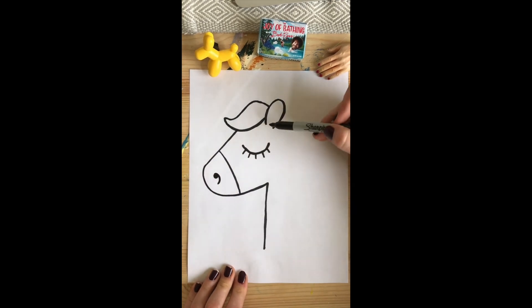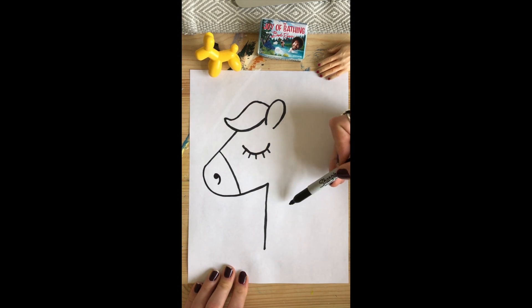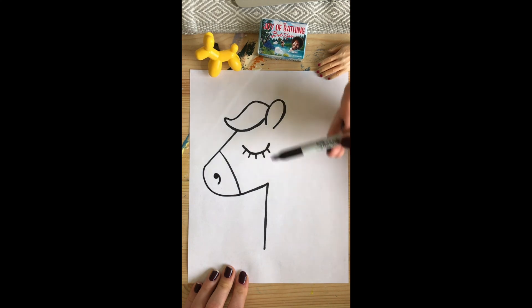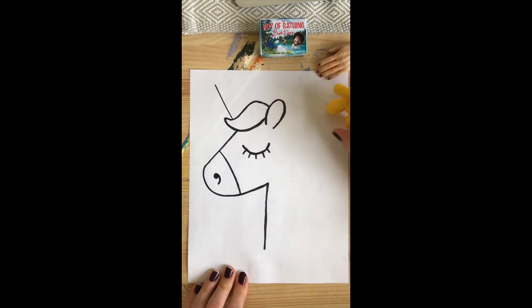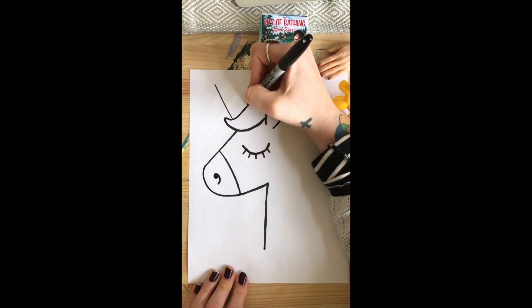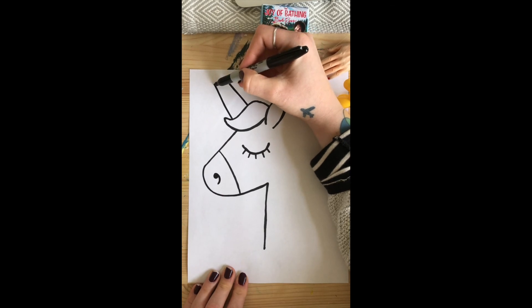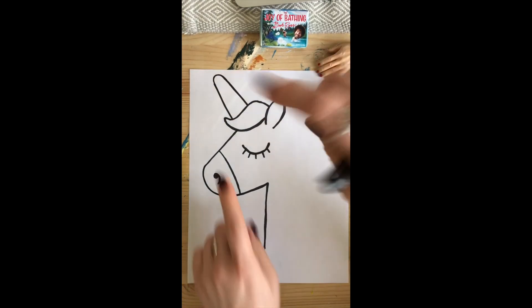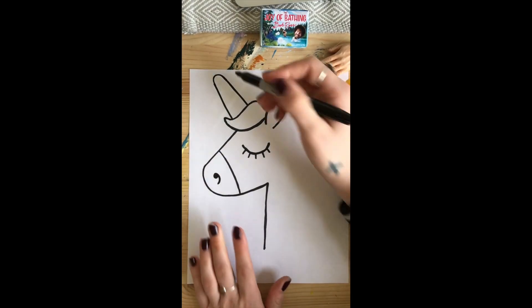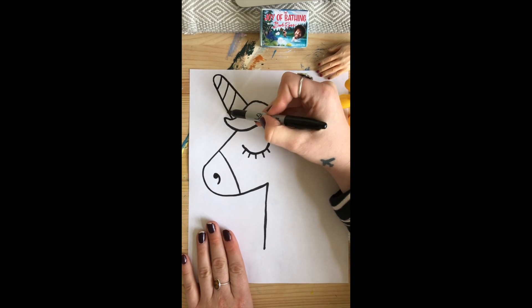Now where does the horn go? Does it go in the mouth? On the ear? Where does the horn of a unicorn go — on the eye? Up there at the top of the unicorn's forehead. So I make a straight line, and then I make another straight line — you can see how the bottom is a little bit wider and the top is skinnier. And then I close it off. You can see how it is skinnier at the top and wider at the bottom. If you want a little bit more 3D, you can add some curvy lines — up to you.